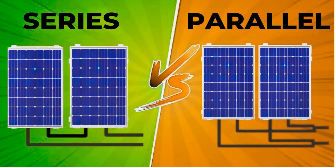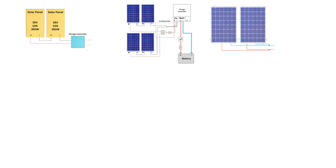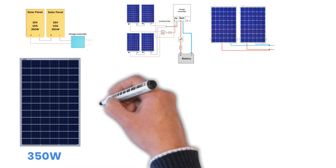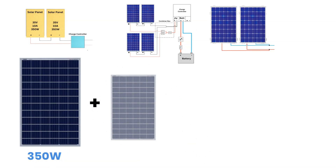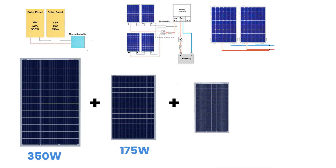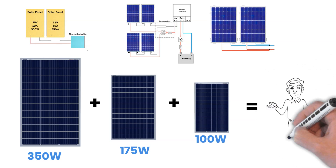However, those examples were based on identical solar panels. In real-world installations, things are not always that simple. Very often, you may need to connect solar panels that are different in voltage, current, power rating, or even brand. When panels with different specifications are connected together, performance losses are possible if wiring is not done correctly.